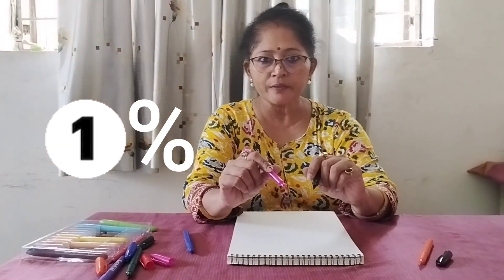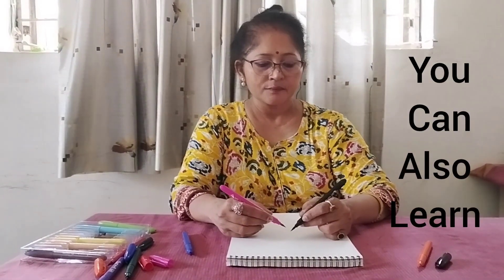Hello my dear artist friends. How are you all? I hope you are doing well. Only one percent of people in the world can use both hands simultaneously for drawing. Do you know this? Let us watch how it's possible. Wait till the end and you will be surprised to see the result within seconds.